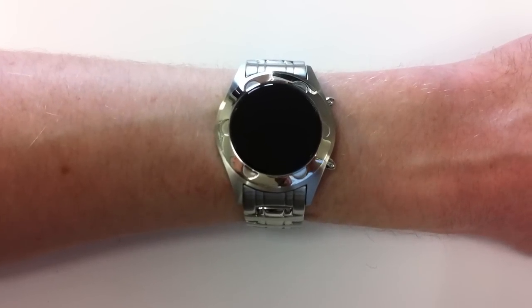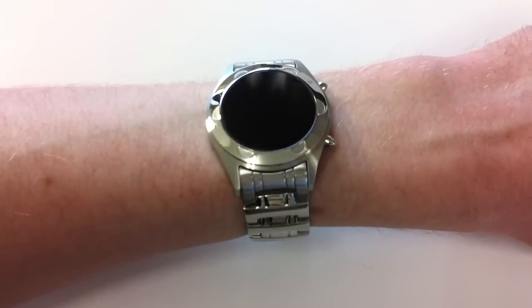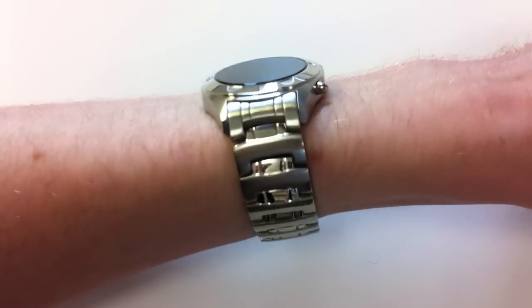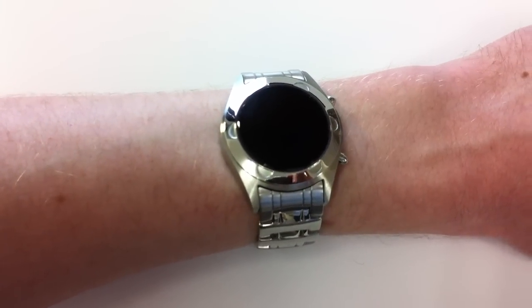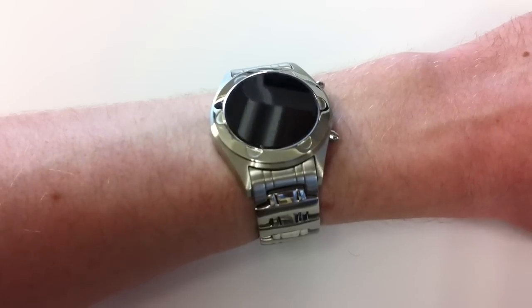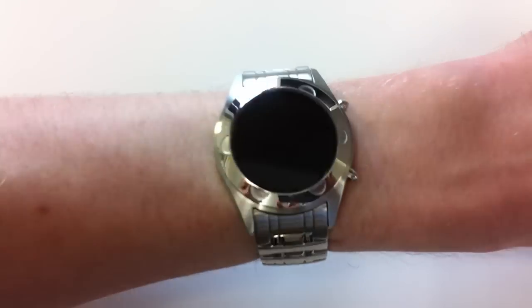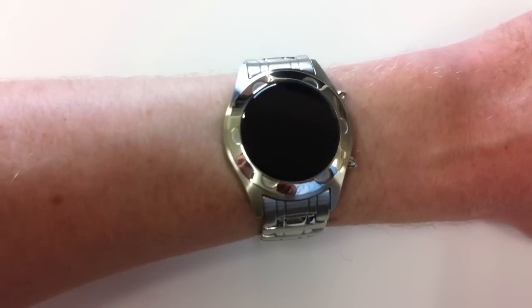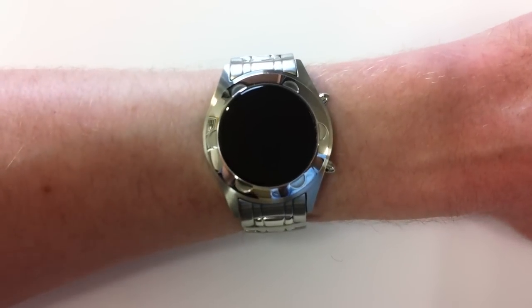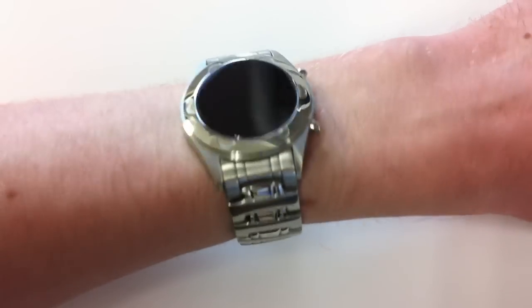This is the S-Mode Oberon watch from Tokyo Flash Japan, and this is the stainless steel version which comes with blue LEDs. It's a solid stainless steel watch — the quality is really good and it has a brushed finish with polished detail and a mineral crystal lens in smoked black, and it feels really good on my wrist.